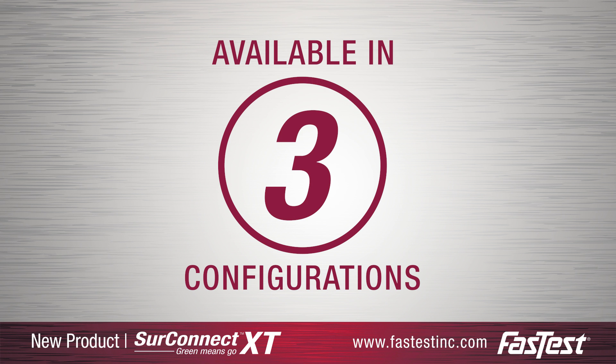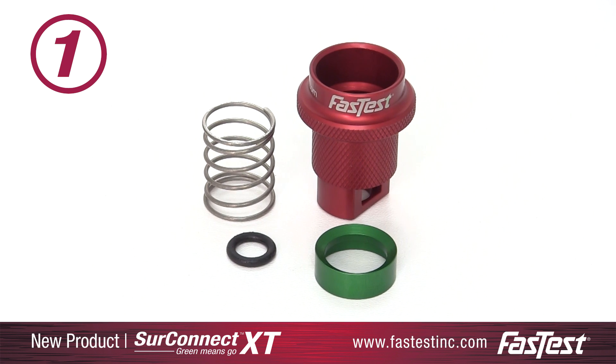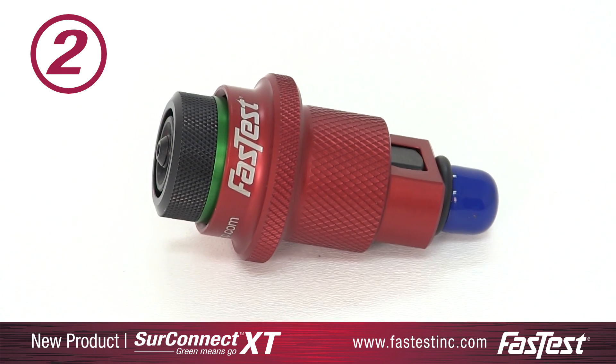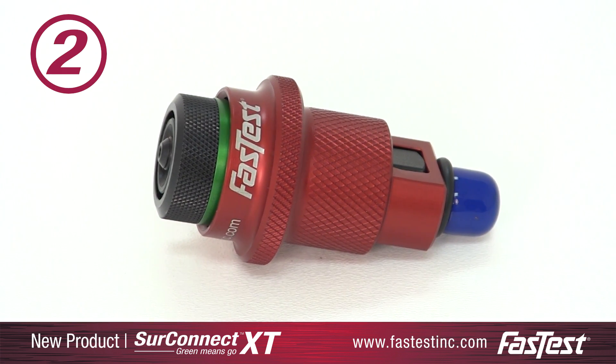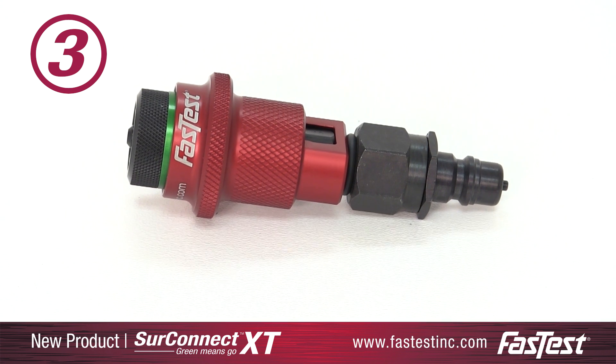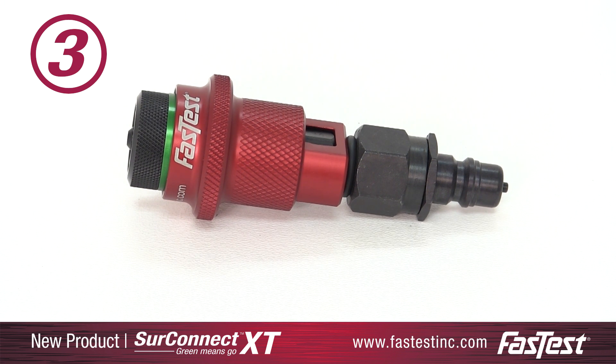The SureConnect XT is available in three configurations: a SureConnect rebuild kit for easy in-field upgrades; an XT connector assembled with the SureConnect sleeve; and the complete assembly, which includes an XT connector, the SureConnect sleeve, and a process tip.